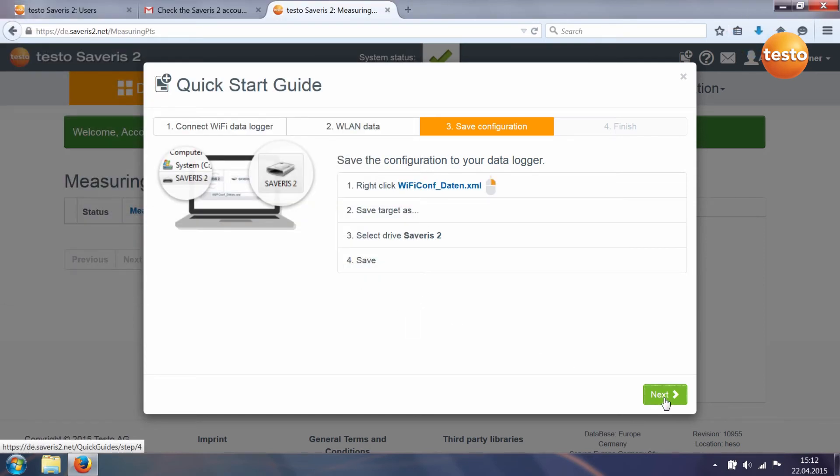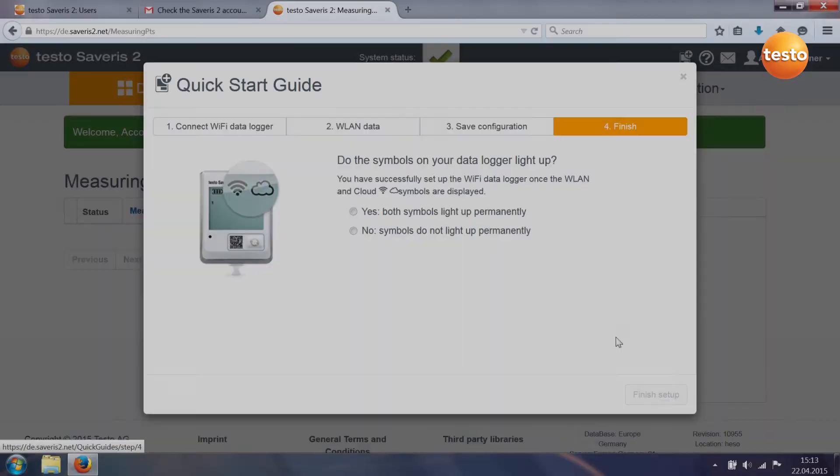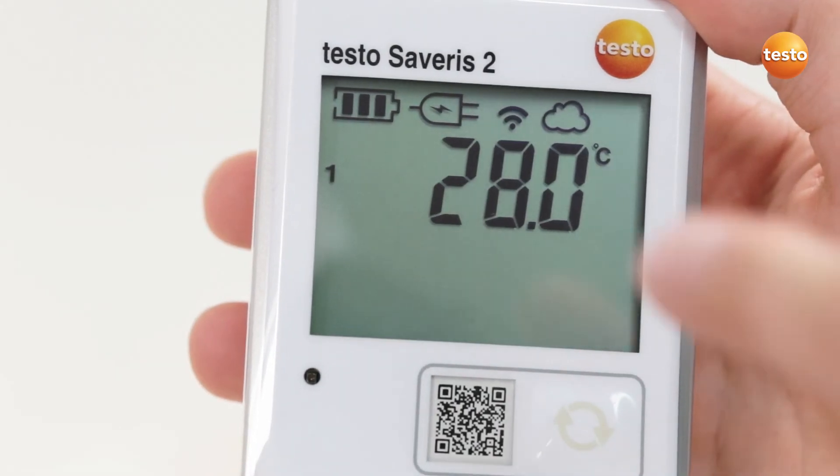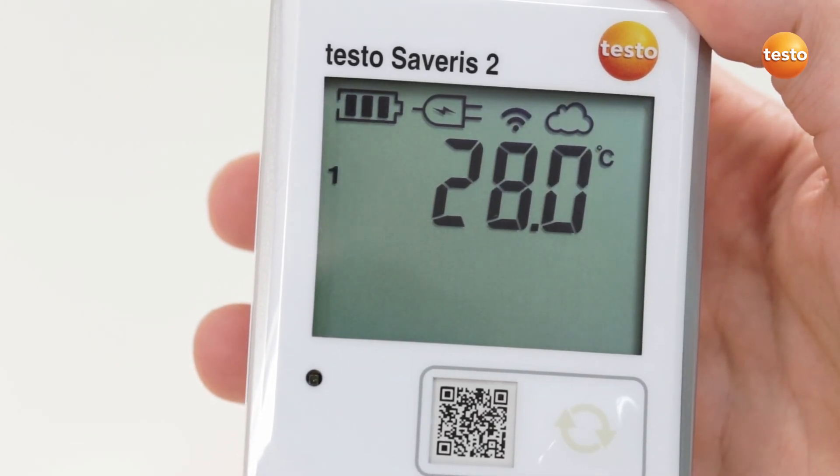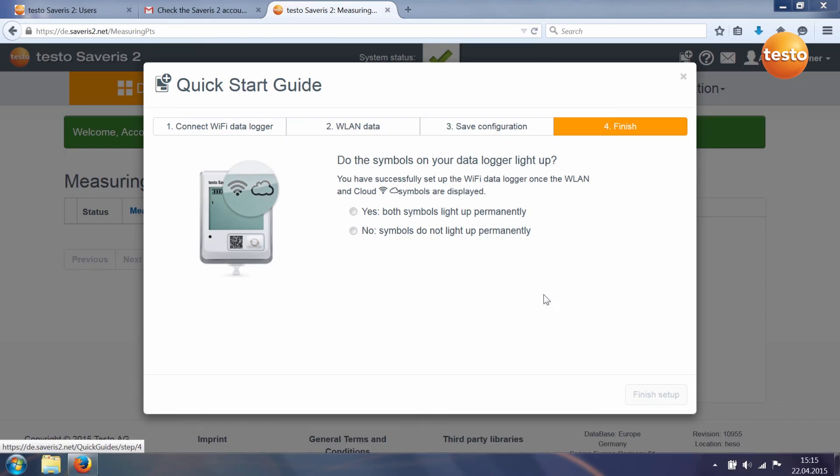The fourth step ends the configuration of your data logger. Check your Wi-Fi data logger's display — if both symbols are permanently lit, the Wi-Fi data logger has been successfully set up. Confirm successful setup and end the Quick Start Guide.